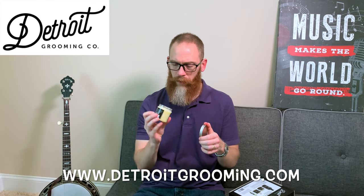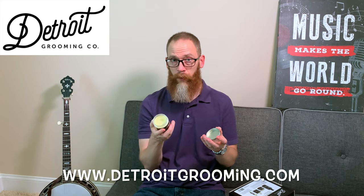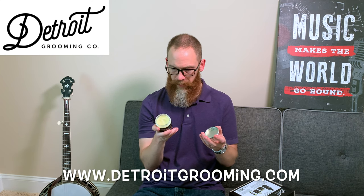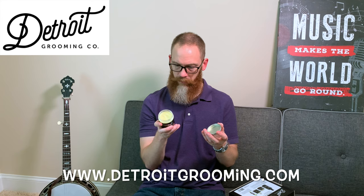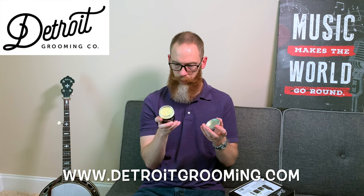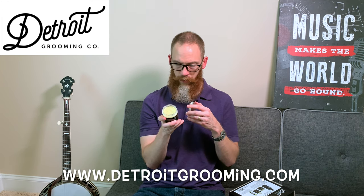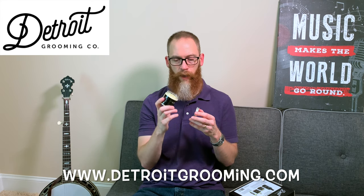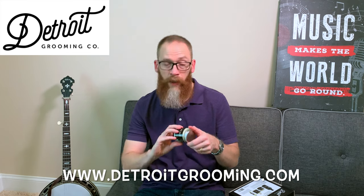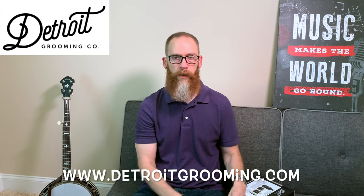The beard butter is a four ounce. It's very smooth — one of the best butters on the market. It's pretty dense, so you could use it as a daytime butter if you wish. It does have beeswax in it. The ingredients include sweet almond oil, sunflower seed oil, safflower seed oil, rice bran oil, apricot kernel oil, avocado oil, wheat germ oil, beeswax, unrefined shea butter, coconut oil, fragrance, and essential oil. So it does have a little wax in it, making it a good daytime butter, though it also works for nighttime. It's definitely a butter, not a balm, but it could give you a little bit of hold.